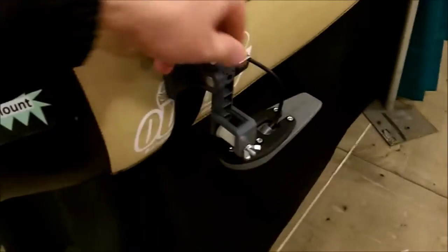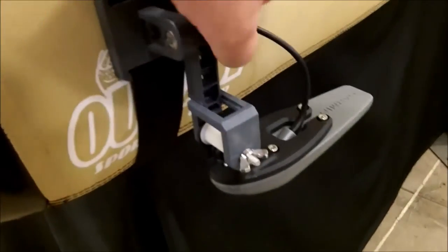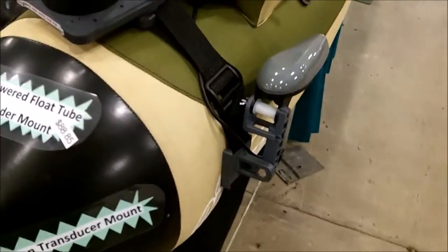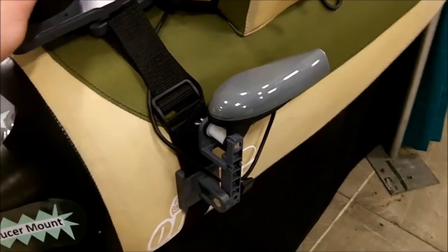The Transducer Mount here is universal — you can put anybody's transducer on it. As you can see, there's a Garmin Stryker Transducer nicely mounted on our Transducer Mount. You can kick this up out of the water and lock it into place so it stays out of harm's way when you're launching or beaching your FlowTube.